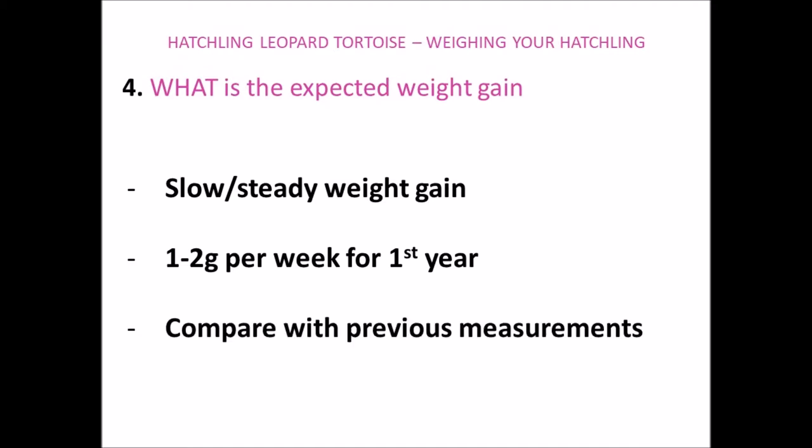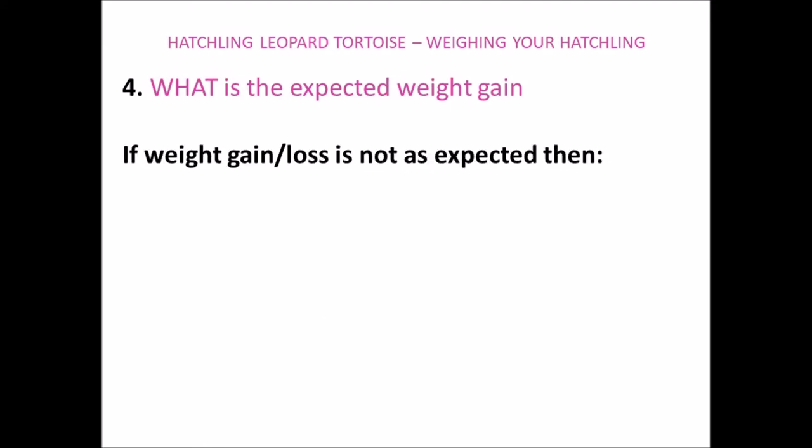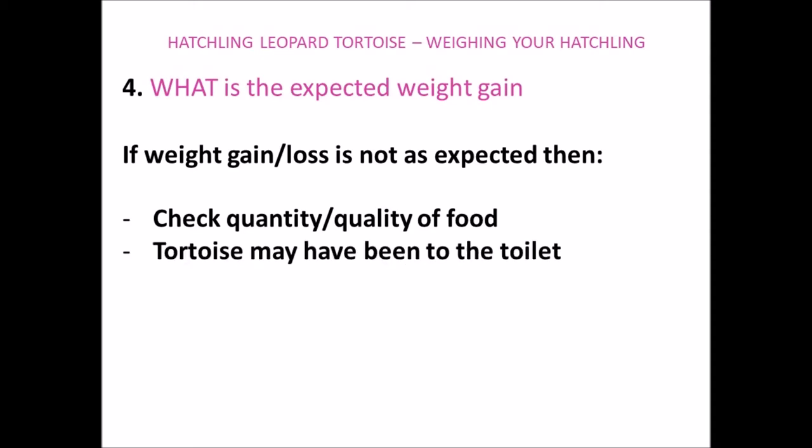By comparing the weights you've written down for the past two to three weeks, you should be able to see if their weight gain is as expected. What we want to avoid is a significant weight gain or weight loss each week, or a continued weight loss each week. If you do see this, it could be due to a number of reasons — for example, the quality or quantity of food that you offer to your tortoise. I do have another video on what to feed your leopard tortoise, which goes into a lot of detail on this subject. Your tortoise may also lose a bit of weight when it's been to the toilet.